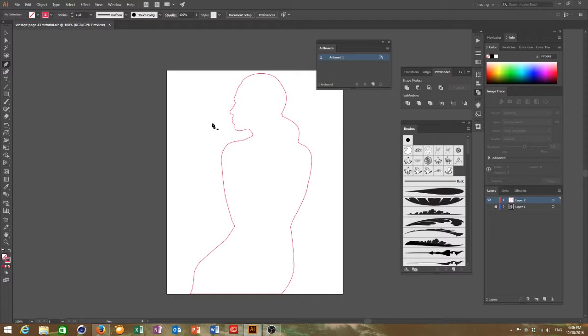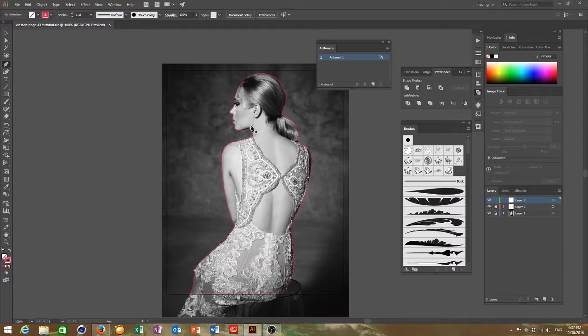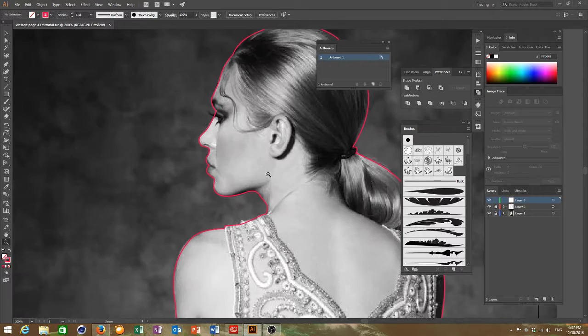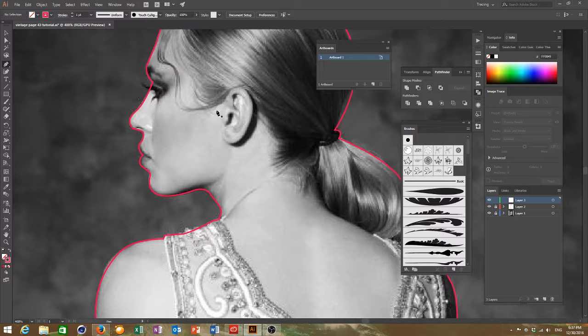I've finished doing the outline. Once I finish the outline I will lock that layer, make a new layer, and then start working on some detail. Usually I start with the important detail which is the facial area. I've got my pen tool and now that the previous layer is locked, I can click without selecting those lines.